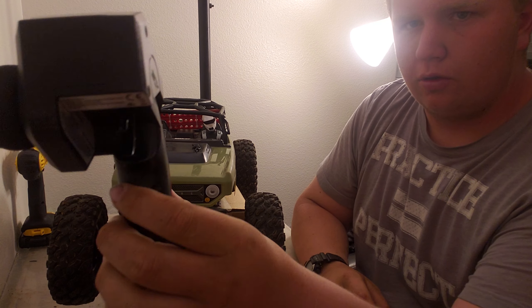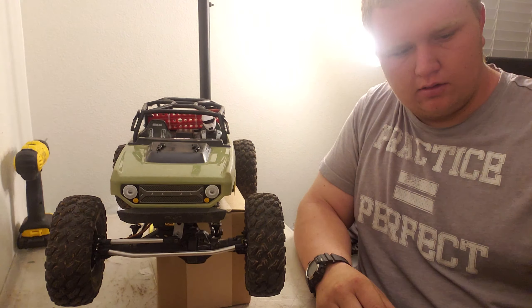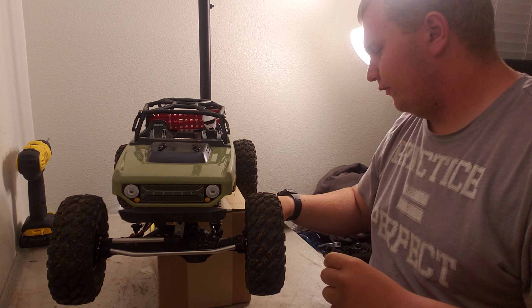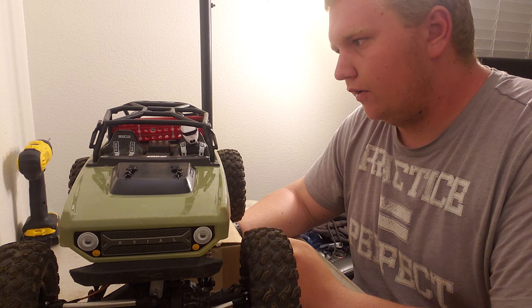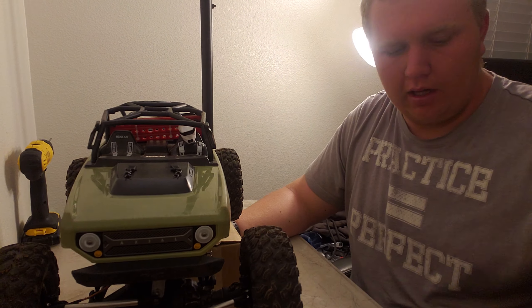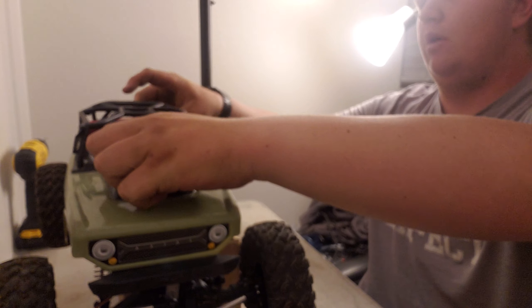It's got the normal controller that comes with these for now — nothing fancy. Anyway, let's start. Let's go easy and do this bumper real quick.